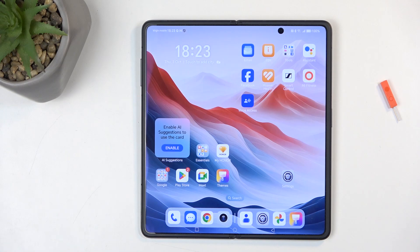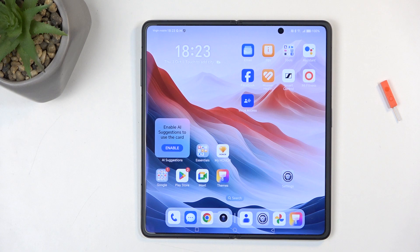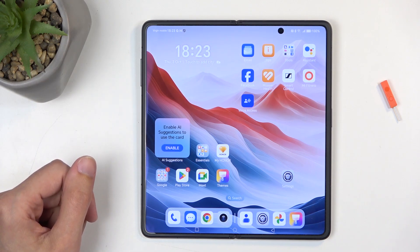Welcome. In front of me is an Honor Magic V3, and today I will show you how you can capture a screenshot on this device. To get started, you will want to open up content that you wish to capture. I'll be using the home screen as an example — it's already open and visible on my screen.